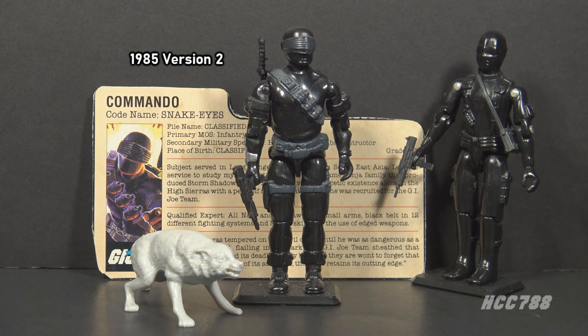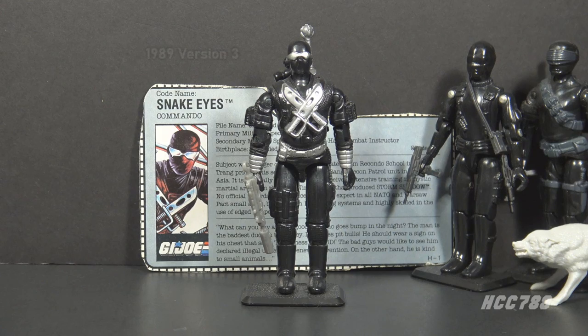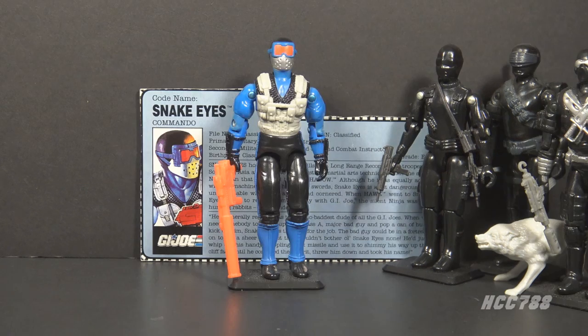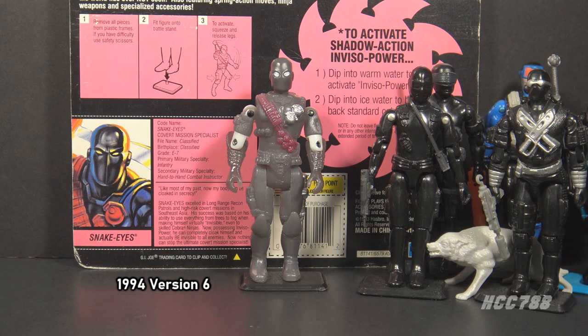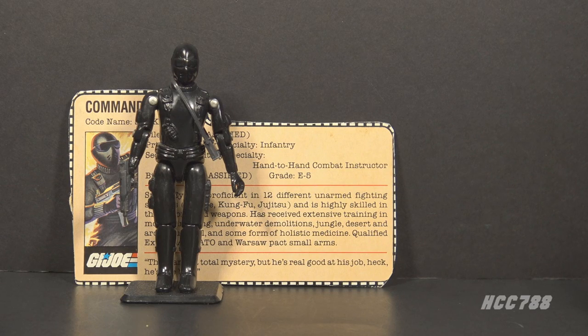Version 2 was released in 1985 — the most recognized and replicated design, featuring the visor, a sword, and the wolf companion Timber. No later vintage versions included the wolf. Version 3 was released in 1989, lesser known but still a classic with black and silver. Version 4 was issued in 1991, departing from classic black by adding blue and gray. Version 5 was released in 1993 as part of the Ninja Force subset, mostly black with blue highlights but with an action feature that limited articulation. Version 6 was issued in 1994, the final year of the vintage G.I. Joe toy line, as part of the Shadow Ninjas subset — a reissue of version 5 with a color change gimmick.